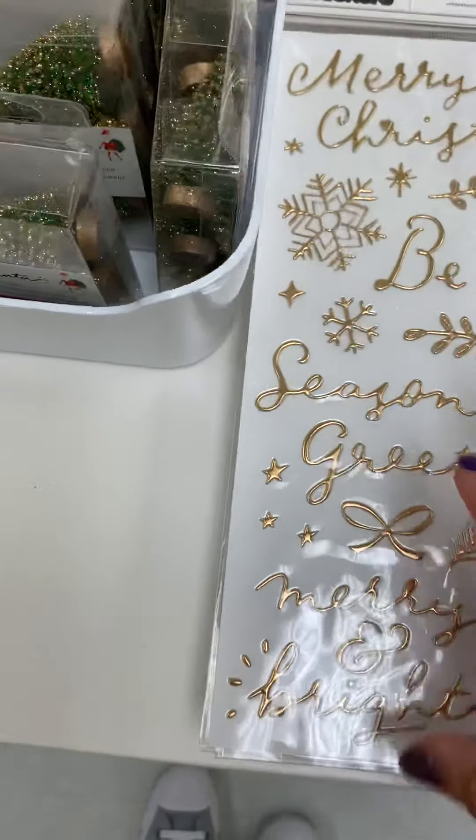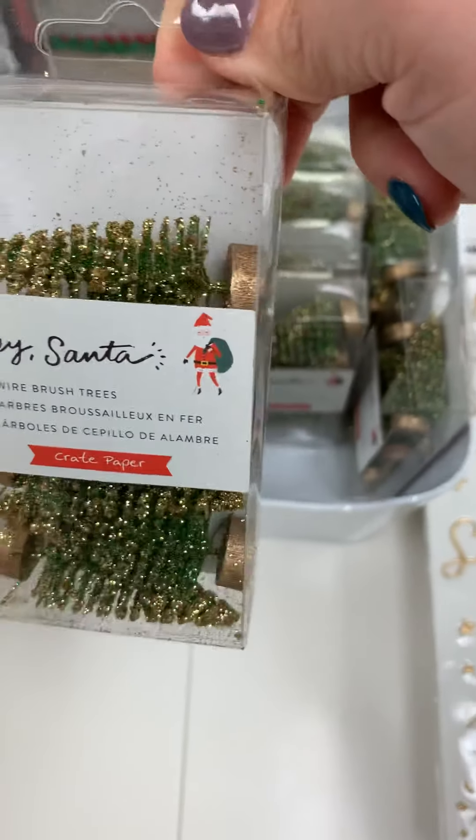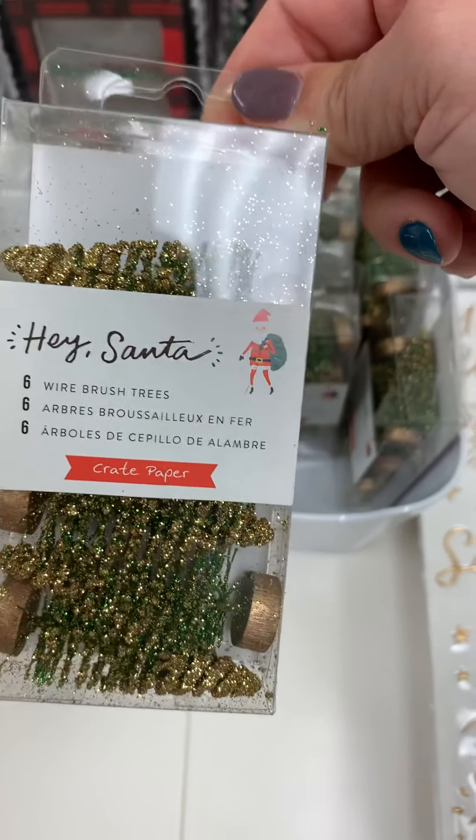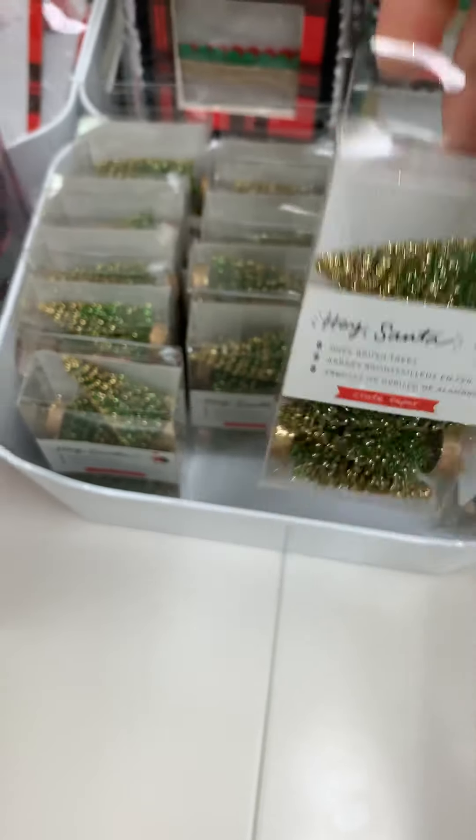And then look at these trees, guys — oh my gosh, they are gorgeous! They are green with gold glitter, super cute, $6.99, and you get six of them.